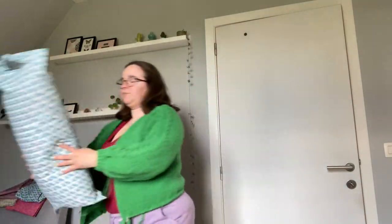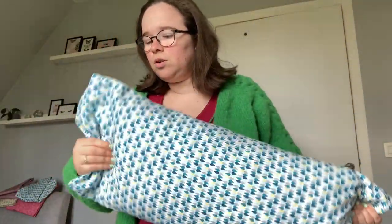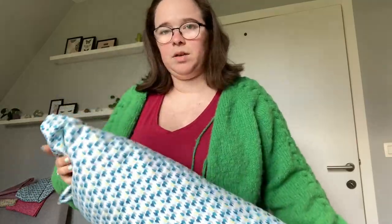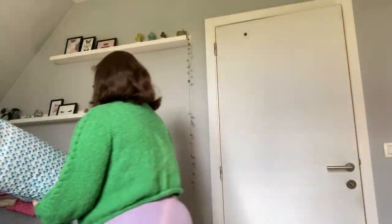Hi everyone, it's the next day. I stopped filming yesterday after I was done with sewing. But I can show you the pillow here — it's a bit too long so I might make it a bit shorter, but width-wise it fits really nice. And I'll keep it here in my chair. The other one fits a bit better and I have that one downstairs on the sofa.